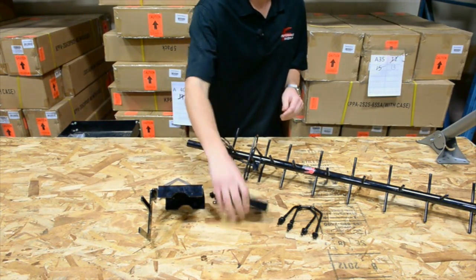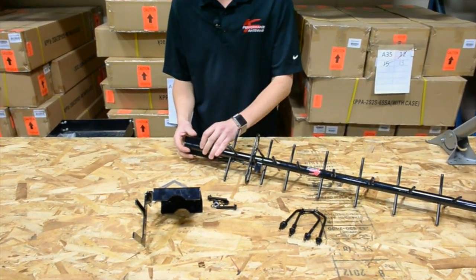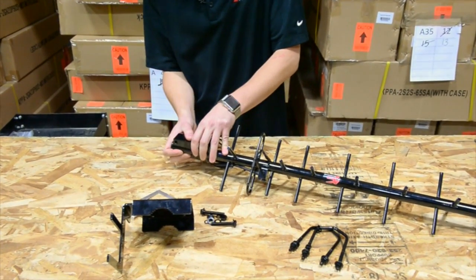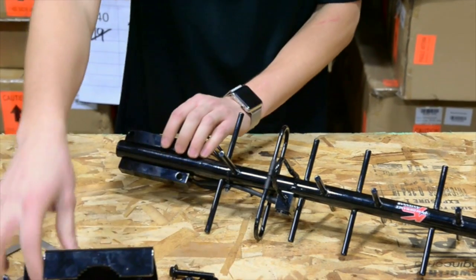First thing you're going to want to do is put the Yagi sleeve onto the Yagi by sliding it over the end. You'll notice there are little marks on there so that you can use this in horizontal, vertical, or 45 degrees. I'm going to be building this one in 45.